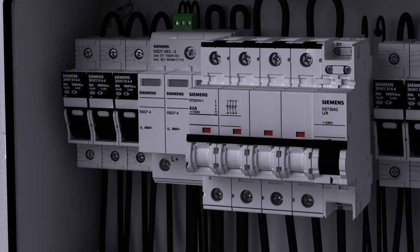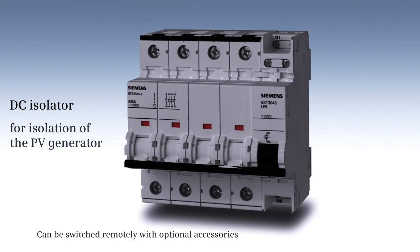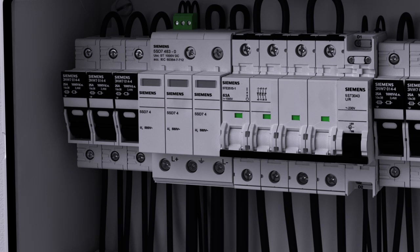The DC isolator serves for isolating the PV generator for maintenance, repairs, or in the case of failure. With optional accessories, remote switching is also possible.